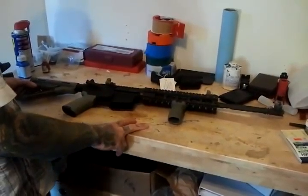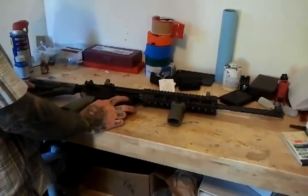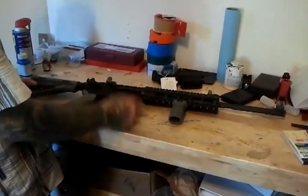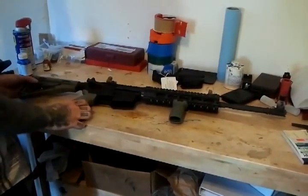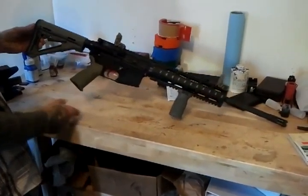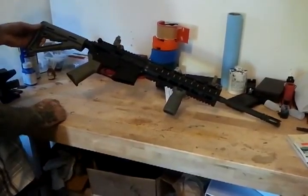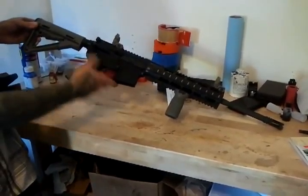We do that for two reasons: one, for accountability. Two, we can check chamber wear after thousands of rounds. A customer can send me his upper and I can re-headspace it and see how much the chamber has worn and how much the headspace has changed. The customer is very happy and I'm very happy with the build. Here you can see the completed rifle kit, the Tactical Patrol type. You can check out our rifle kits on the website I mentioned earlier.